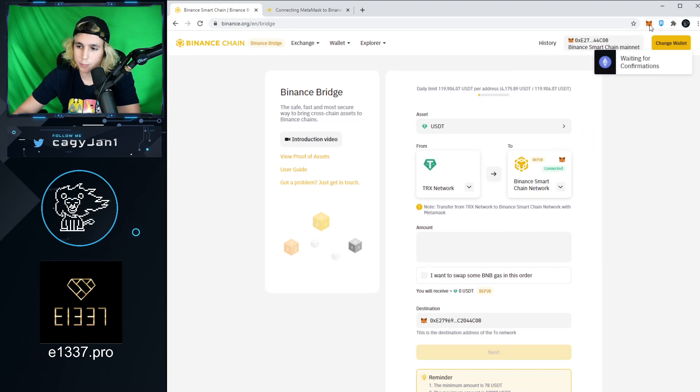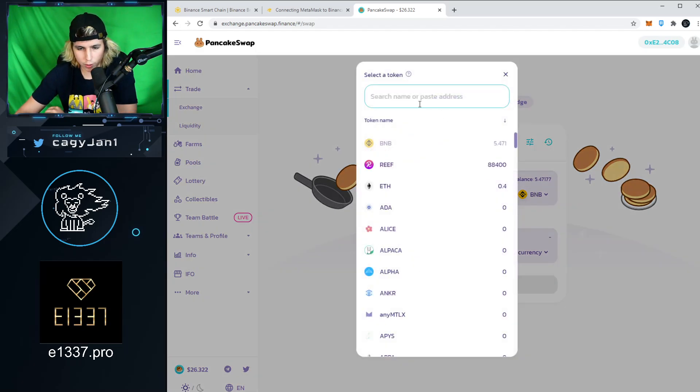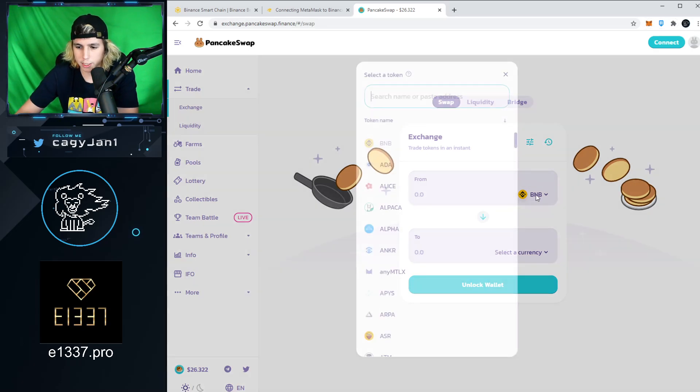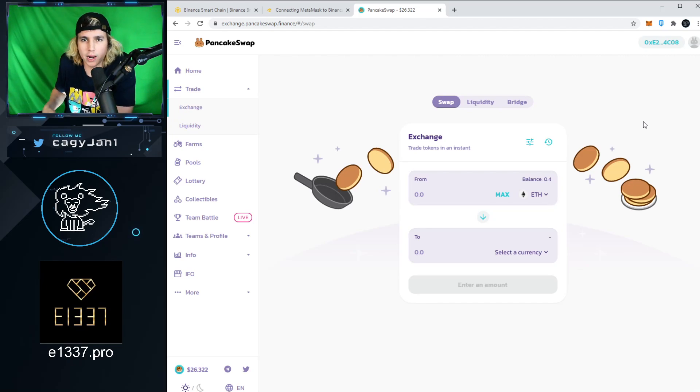Right now we only have BNB, but you can do the same thing with BNB — go from BNB ERC20 to BNB BEP20. Next, go to PancakeSwap.finance. It's just like Uniswap. Go to Exchange, search for ETH, connect your wallet — always make sure you're on the Binance Smart Chain. The ETH you transferred as BEP20 should populate there automatically. I already transferred 0.4 ETH from my Ethereum wallet into the Binance Smart Chain wallet — same wallet, different standard: ERC20 to BEP20.